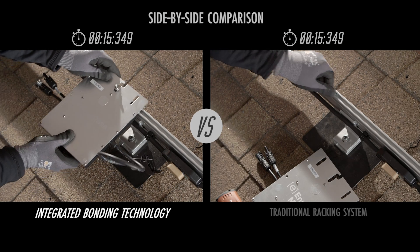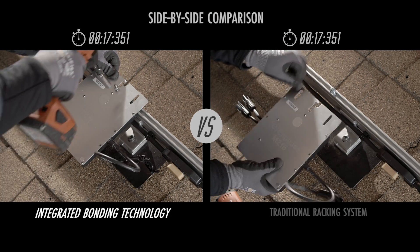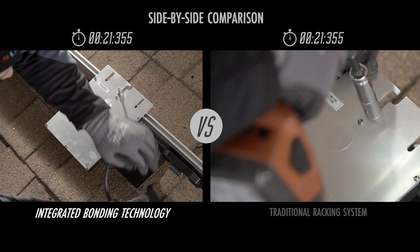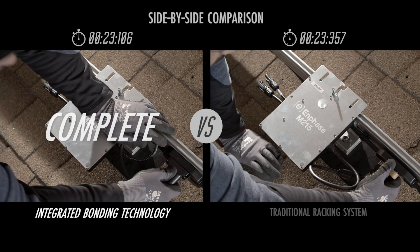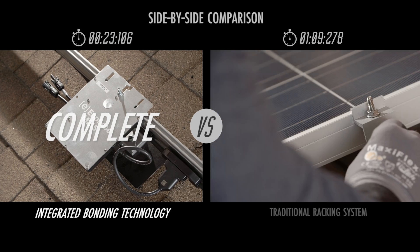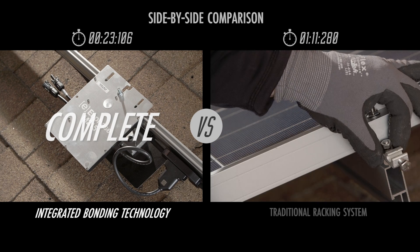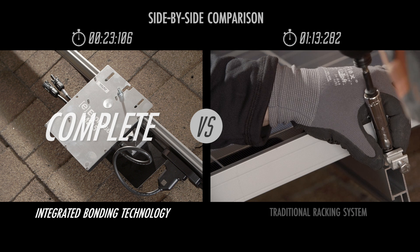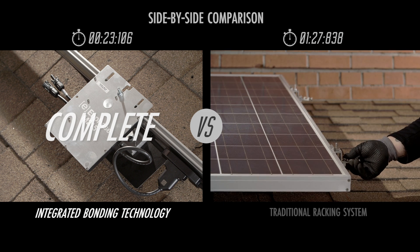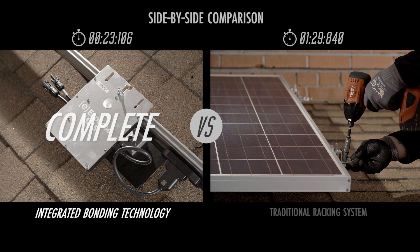With the integrated grounding technologies built into both Enphase's Engage Micro-Inverter Cabling System and Unirac's Solar Mount Residential Racking System, you can lose the copper and lugs. While traditional setups require ground lugs and copper wire to ground an array, creating extra material costs and decreased installation performance, the Enphase and Unirac integrated grounding solution can be used in any residential install to save you time and money.